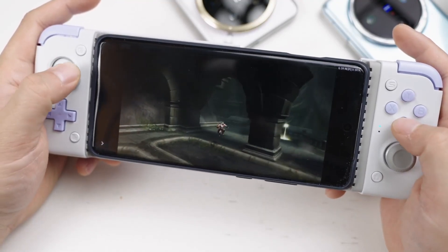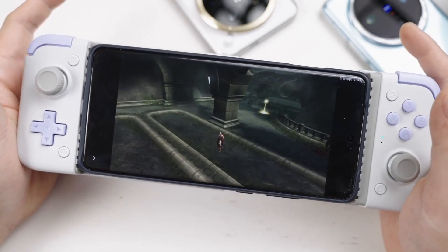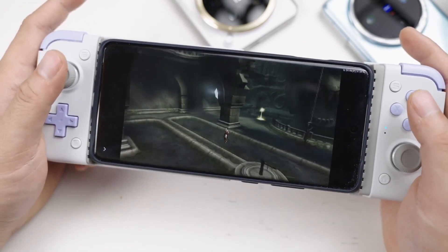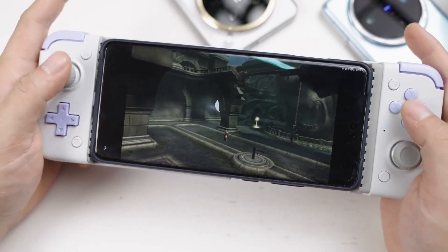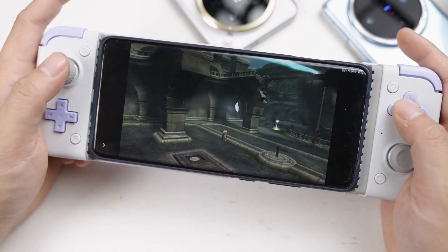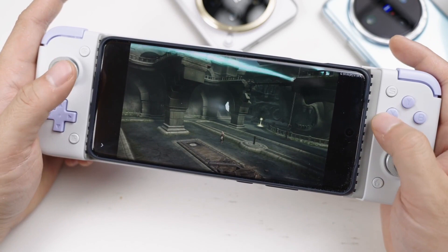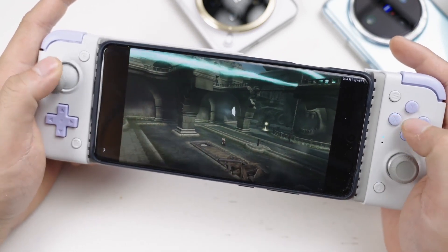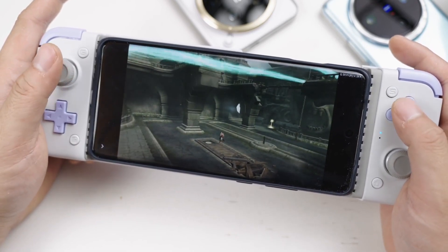This handle can also support iPhone 15 via USB-C connection, but since there aren't many games on iPhone, I won't demonstrate that. The handle also supports two other modes: if you have a PlayStation at home, you can use streaming mode; and for games that don't support a controller, you can use G-Touch mode to simulate on-screen buttons. Since I rarely use these two modes and they're complex to explain, I won't go into them here.